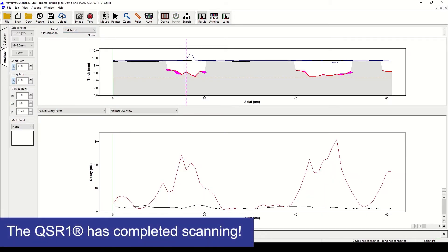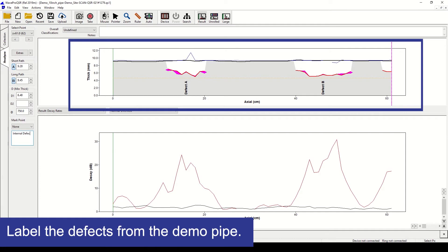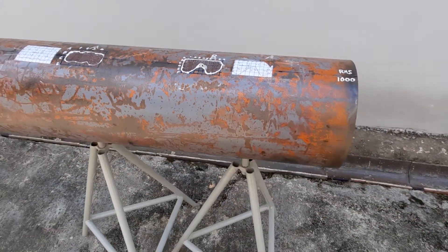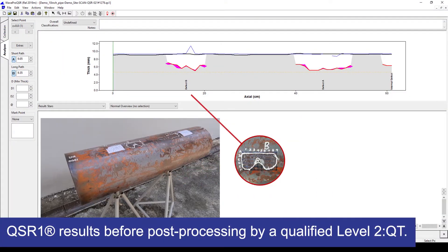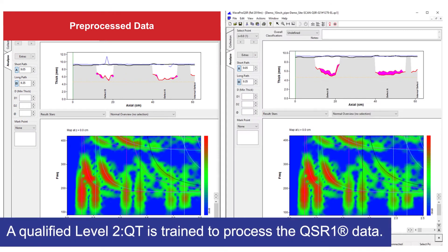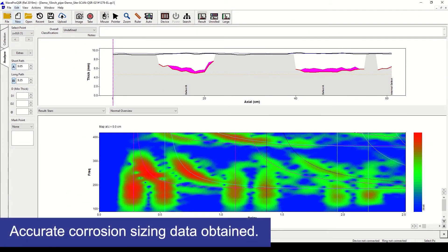Once the scan is complete, data can be interactively viewed in a number of ways. Here we can show a plot of the remaining pipe wall thickness along the scanned region. Our demo pipe contains one internal defect and two external defects, which can already be detected from the QSR1 results even before post-processing. A trained inspector is required to operate and analyse the data to obtain accurate corrosion sizing data.